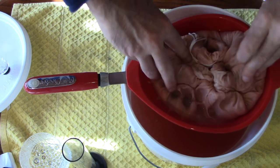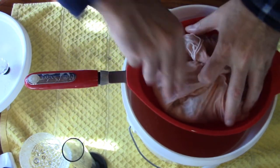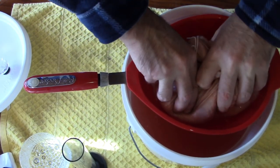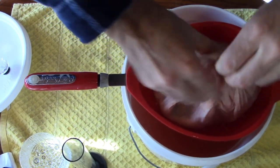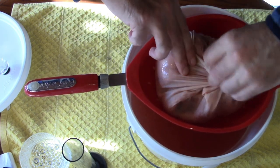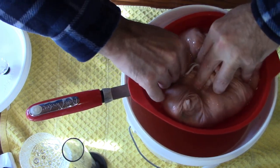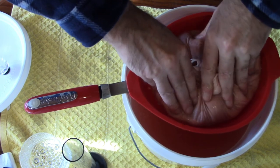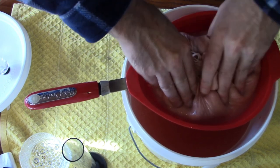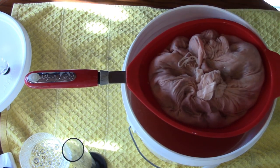Another reason I wanted to use a straining bag — it's a lot easier to get that excess liquid without getting all the pulp. This nut milk bag really works well. The fine mesh of the bag really keeps out the small particles. I'm just going to keep doing that until I get as much liquid as I can, and maybe let it sit for a few minutes and I'll bring you back for racking.